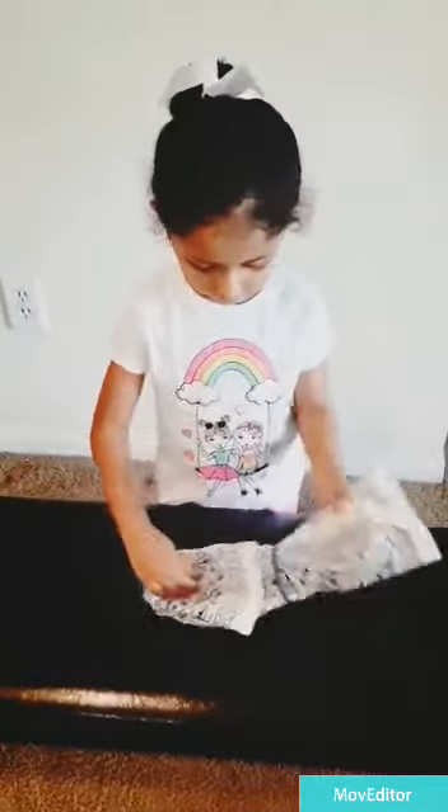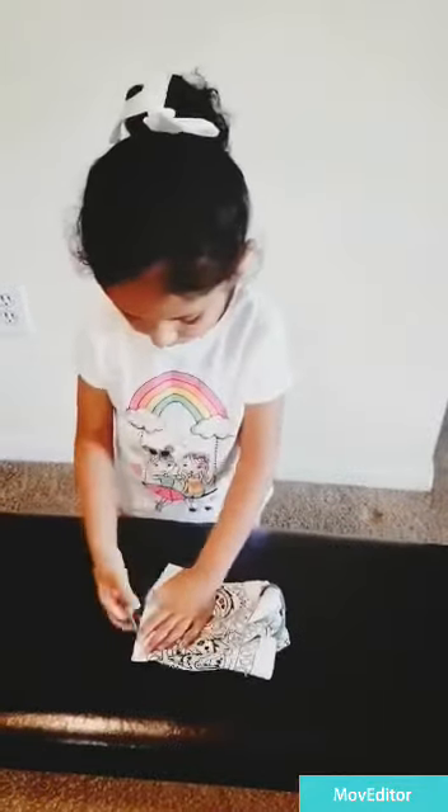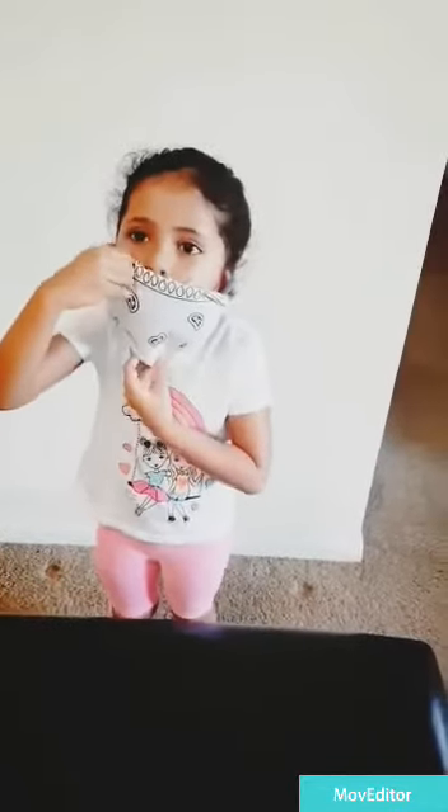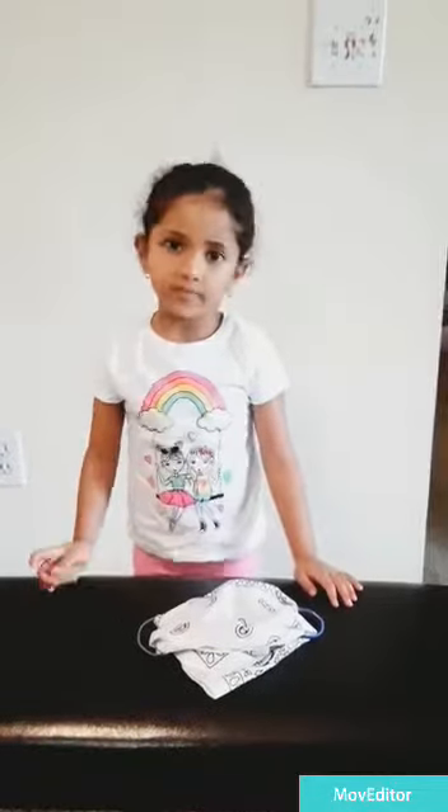Now fold it like this. And take the mask. It is ready. Thank you for watching my videos. Put the mask. Bye bye.